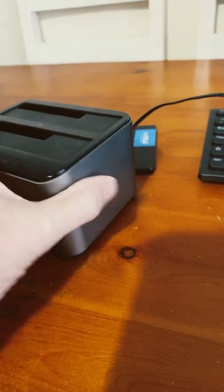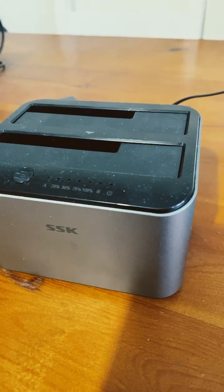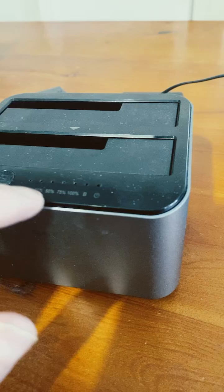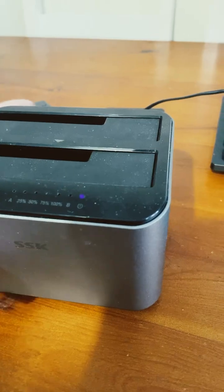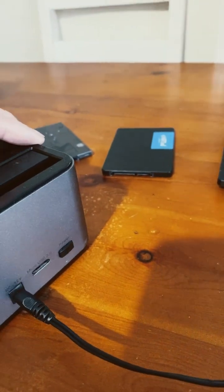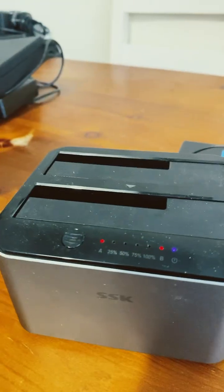How to clone a hard drive with a docking station that has duplication ability. You'll know it does by the indicator — it shows A to B and goes 25, 50, 75, 100 percent. First of all, turn it on. Do not have the USB connected, because if Windows writes to the disk it will fail.